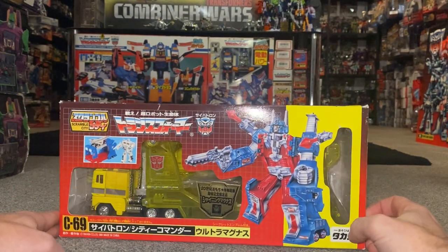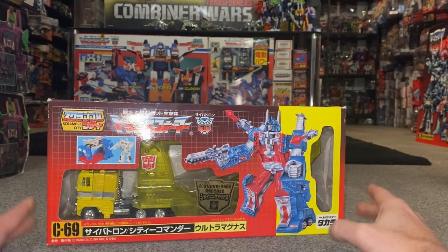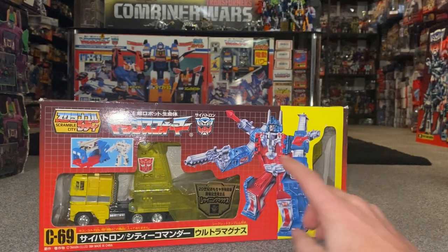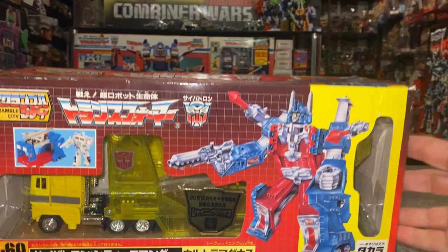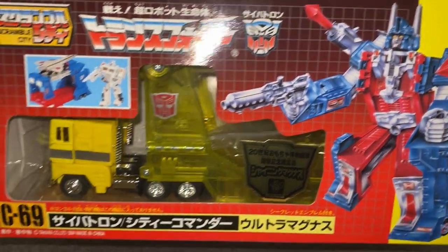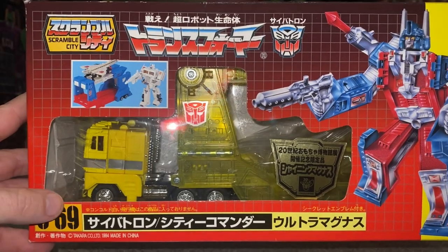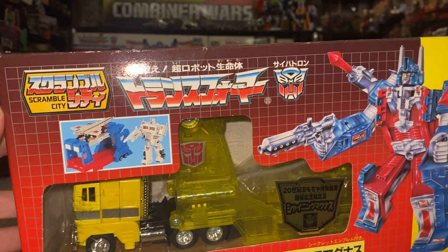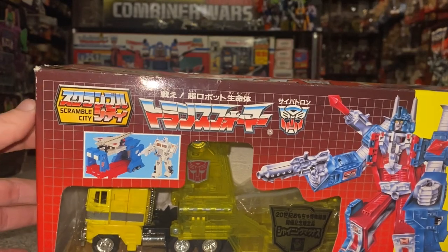We're going to start off by looking at the box, and the box is beautiful. This is pretty much an exact replica of the Generation One box. We've got the artwork on the front which still has the error where the chest plate should be blue but is in fact white. If I bring it closer to you, there's the lovely artwork for Ultra Magnus himself. We've got 'C' there — that stood for Cybertron, which is the Japanese word for Autobots. His reference number was 69, and if you're wondering what Scramble City was, yes it refers to the Combiners, but it was also the name of the cartoon that was being aired in Japan way back in 1986.